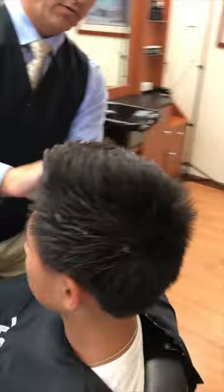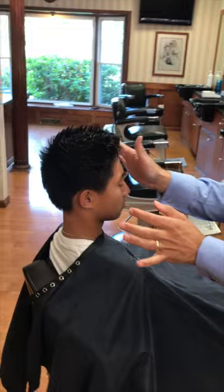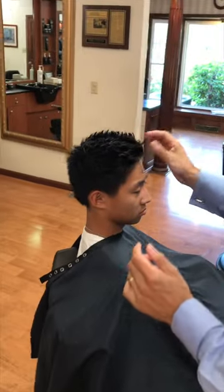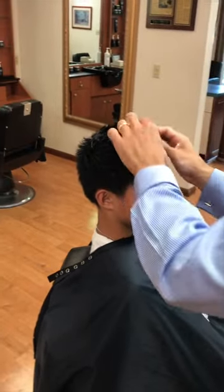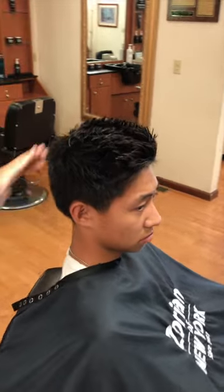So now we took what is another popular hairstyle — a fade with a side part cut in — and completely morphed it into something different. I'll get out of the way so you can all see the nice finished product here.